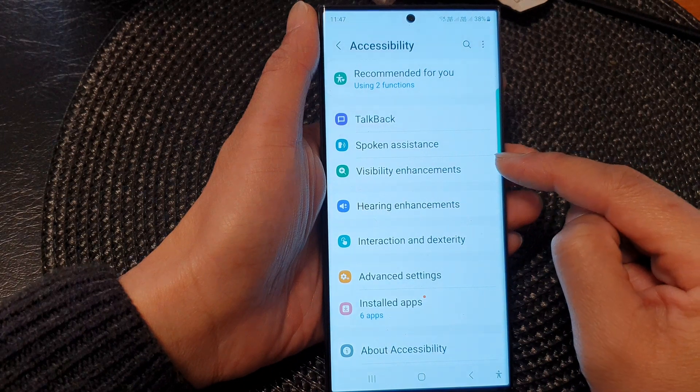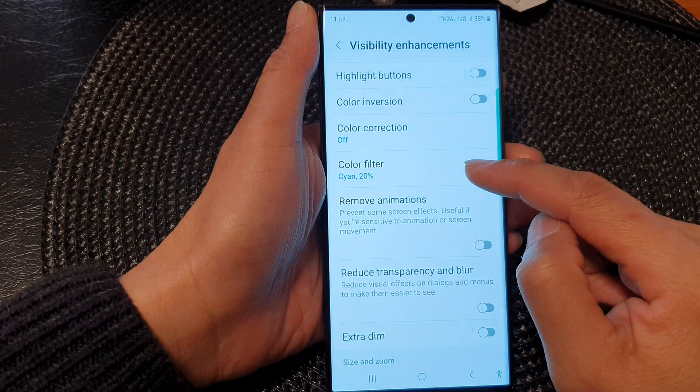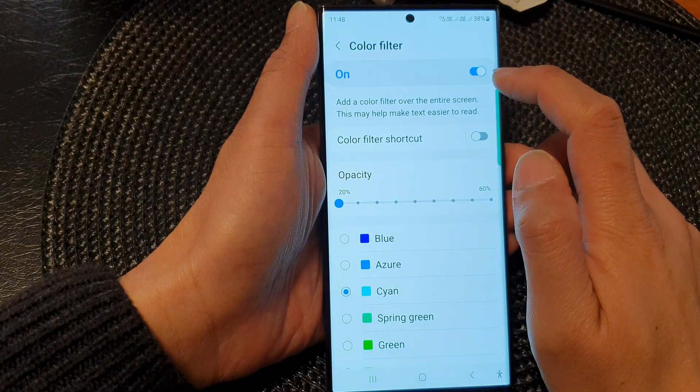Next, go down and tap on Visibility Enhancements. Now go down and tap on Color Filter. To change the color of your screen, turn on Color Filter by tapping on the toggle button.